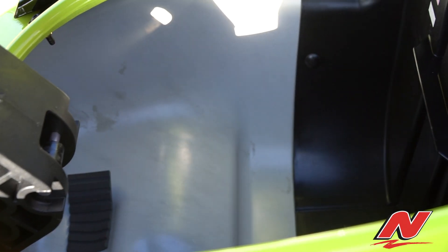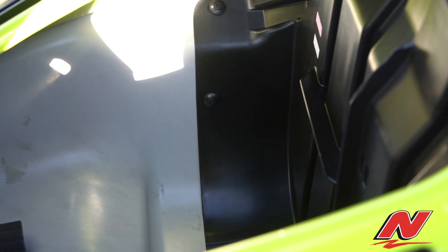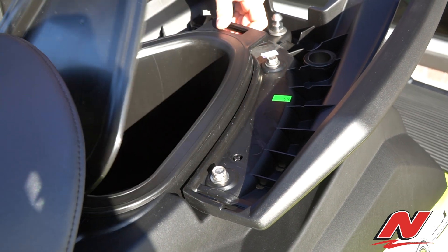This watercraft features 30.1 gallons of storage, featured in the bow as well as underneath the two-piece seat, which we'll get to in just a moment.